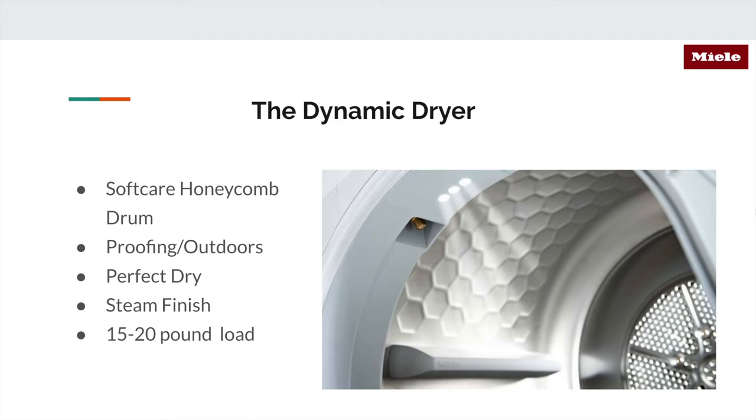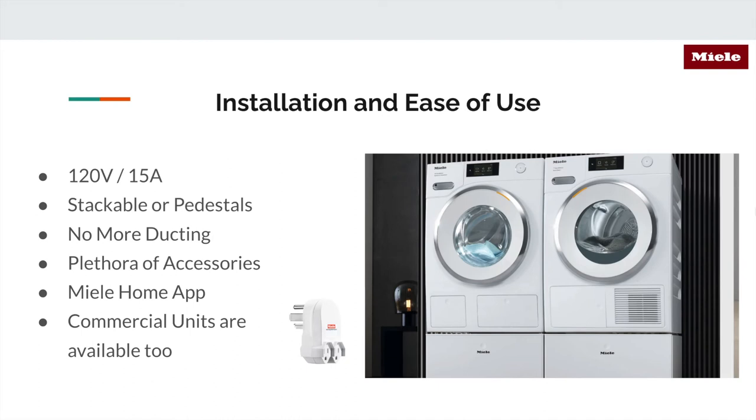Something else about Miele dryers: they use what's called a heat pump dryer. Heat pump dryer cycles can complete in as low as 30 to 40 minutes. The dryers are extra quiet, and air circulates without the need for ducting or noise, so there's no need to spec for ducting at all.